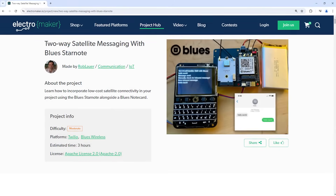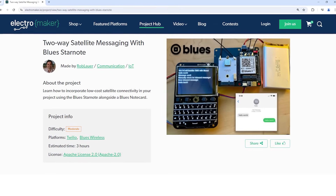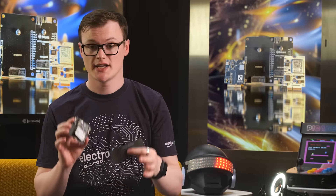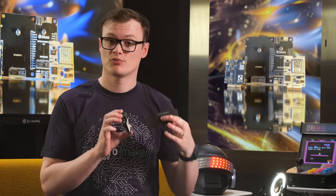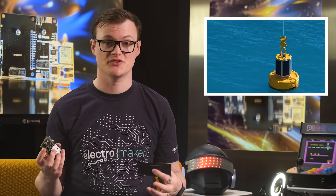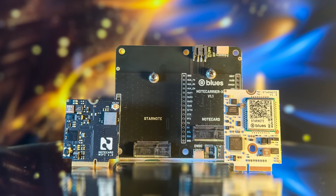What projects could be built with the Starnote Starter Kit? Well, there is a fantastic project entitled Two-Way Satellite Messaging with Blues Starnote on the Electromaker Project Hub. If you want to take a look at the project tutorial, then check the link in the description. Another use case could be maritime asset tracking. The primary goal of the Maritime Asset Tracking project is to provide real-time, reliable tracking and monitoring of maritime assets such as boats, buoys, and other equipment in regions where traditional cellular coverage is unavailable or unreliable.